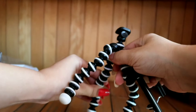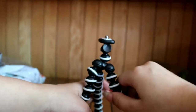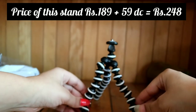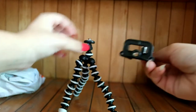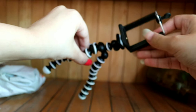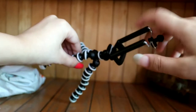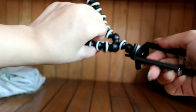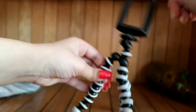If you want to keep it straight, you can just keep it like this. At a little distance, you can also keep it straight. This is the stand — you can use it.